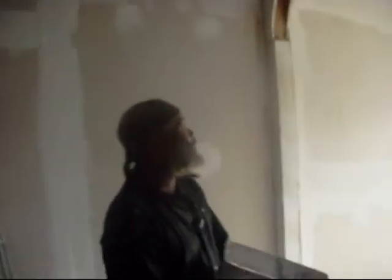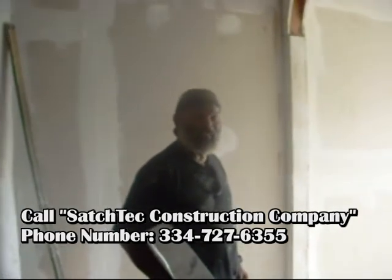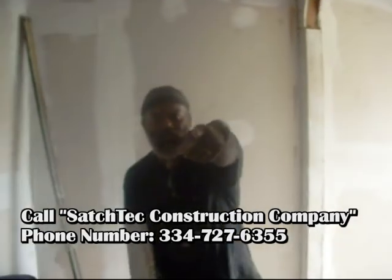This is a short commercial again for Satch Tech — the next generation of Satch Technologies. Next time y'all got a construction project going on, give us a call. Satch Tech.